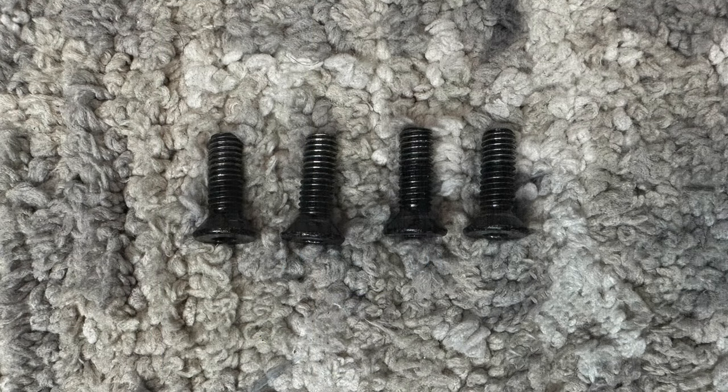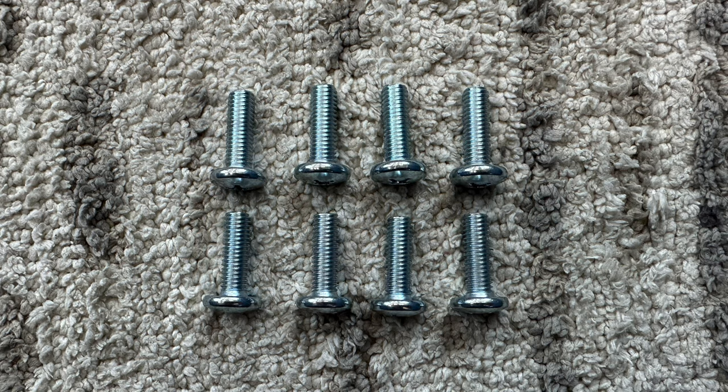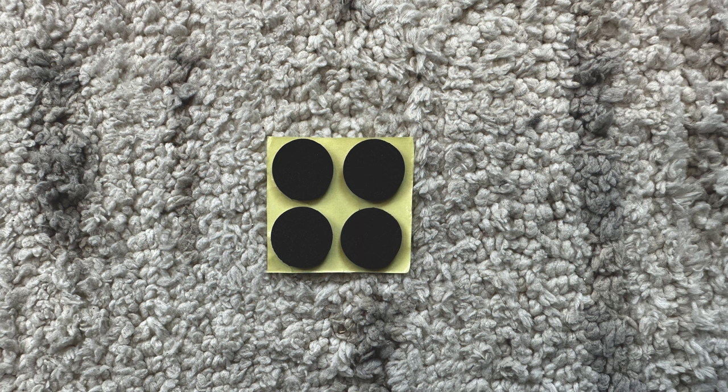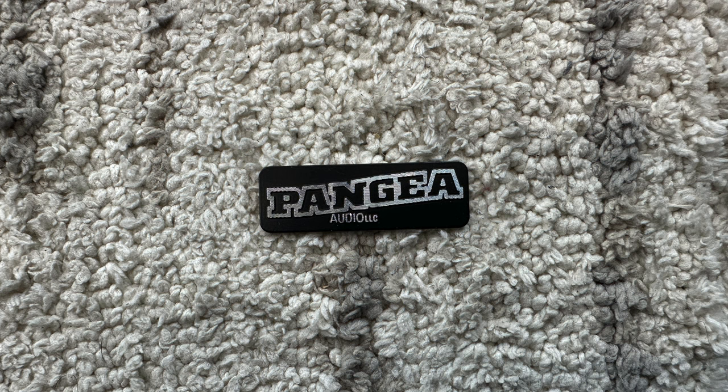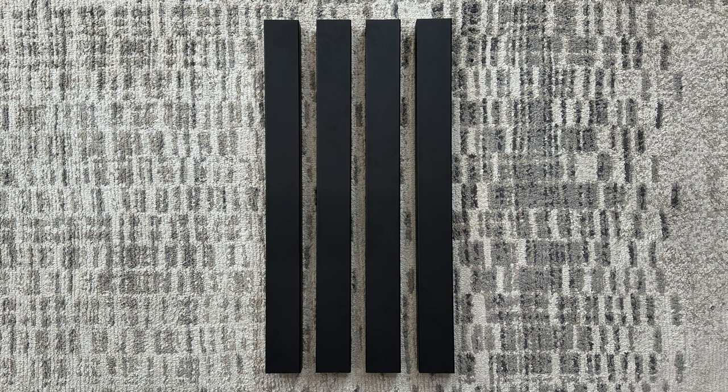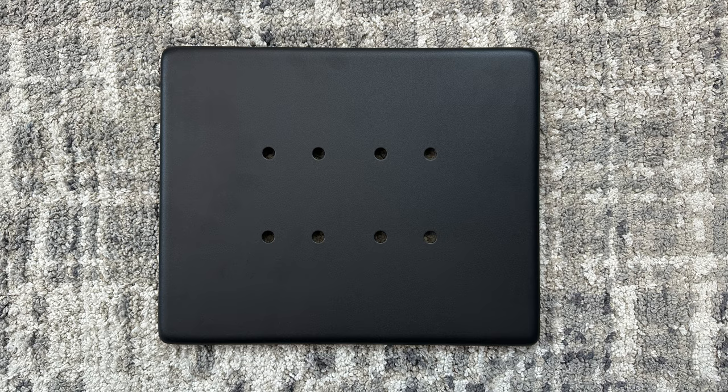You will use four top plate bolts, eight column support bolts, four carpet piercing spikes, four speaker resting pads, one allen wrench, one Pangea Audio logo sticker, one six by eight and a half inch top plate, four support piers, and one bottom plate.